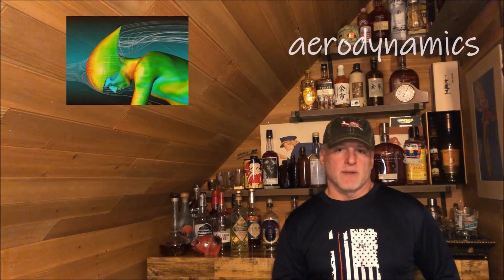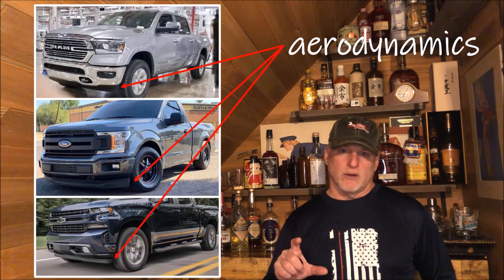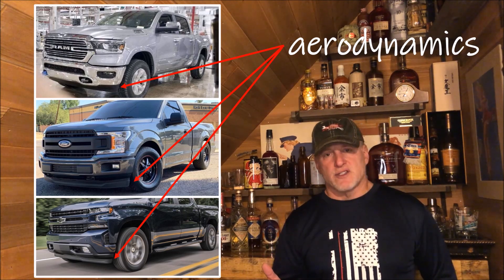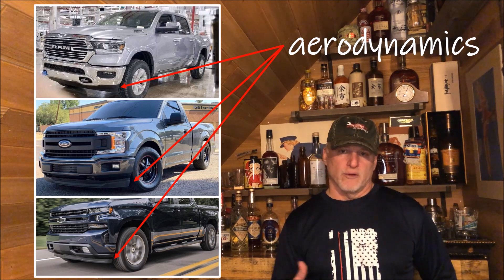The one thing I have not done yet is look at aerodynamics. If you've looked at a lot of modern vehicles, you can see they have a really deep chin spoiler — that air dam is getting really close to the ground. A buddy of mine has a 2018 Ford F-150, a two-wheel drive, and I cannot believe how low to the ground that front spoiler is. These manufacturers are using this as a tool to improve fuel economy.